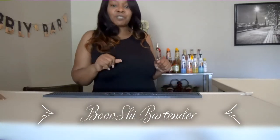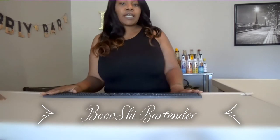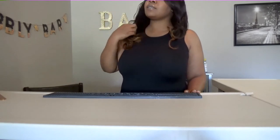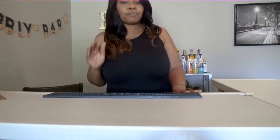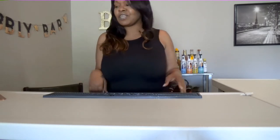Hi, welcome to Bougie Bartender. I am Nikki and I'm going to be your instructor today, showing you guys how to properly set up your bar. Now we all know that in the bar world, speed is king. You have got to get those drinks out in a timely manner, but that's another video. Alright, so let's talk about setting up our bar.